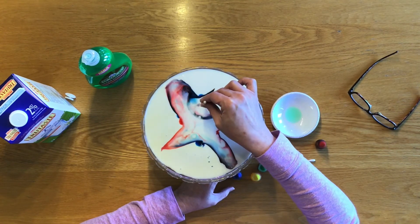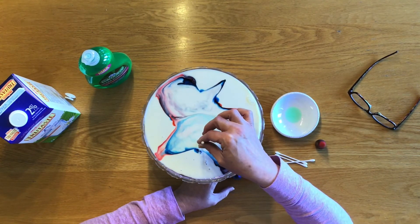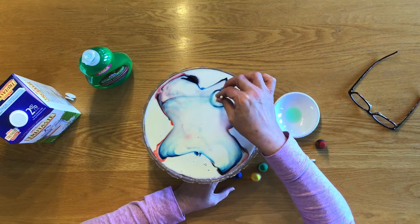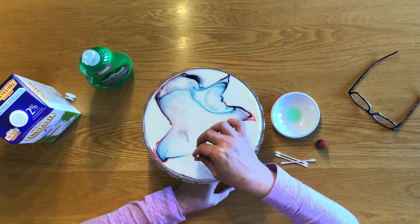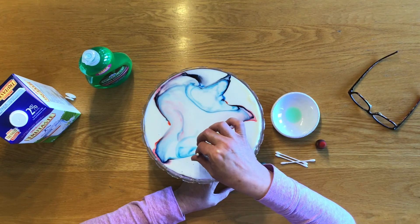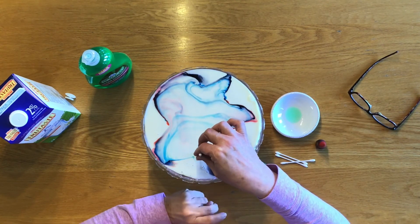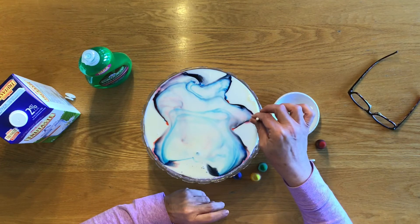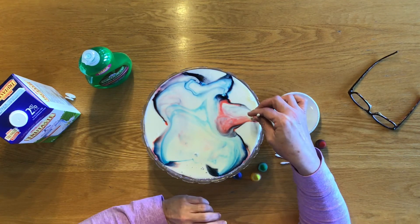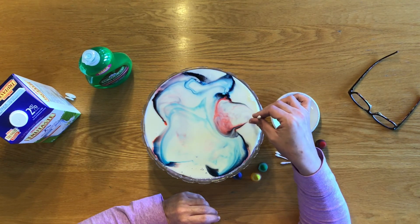And then you can lift it. What's happening here is the molecules of fat in the milk are reacting with the molecules in the soap, and the food colouring is showing us the transformation. You can see what kinds of designs you can make just by spinning the Q-tip. If you stir it, it will eventually get kind of muddy and purple-y coloured. But it's really fun to watch how everything swirls and bubbles up and moves without even anything happening.